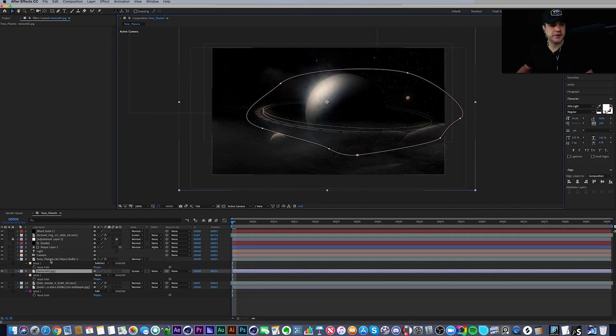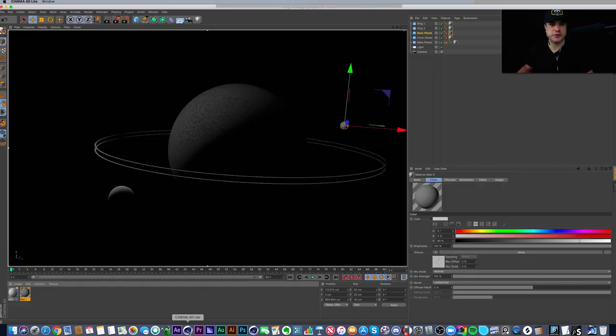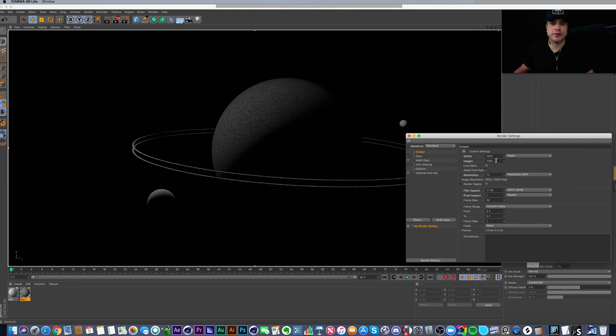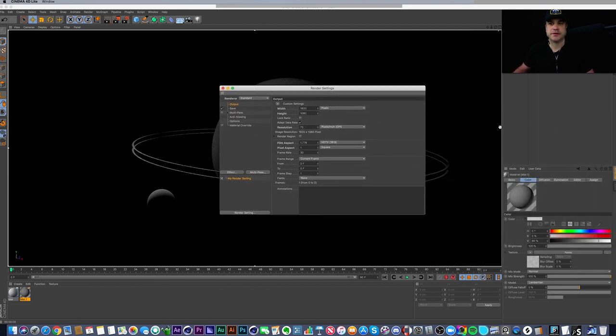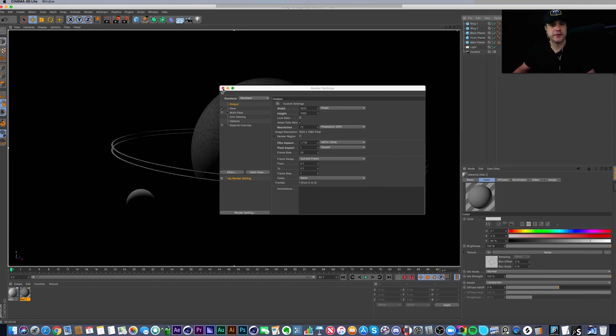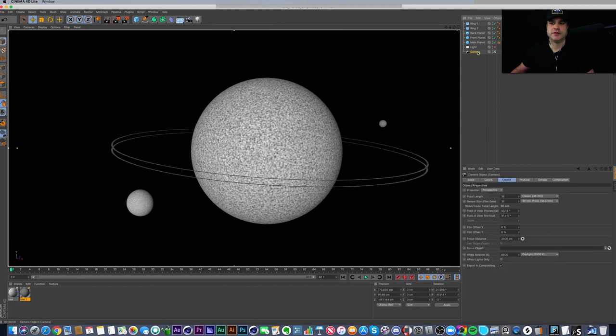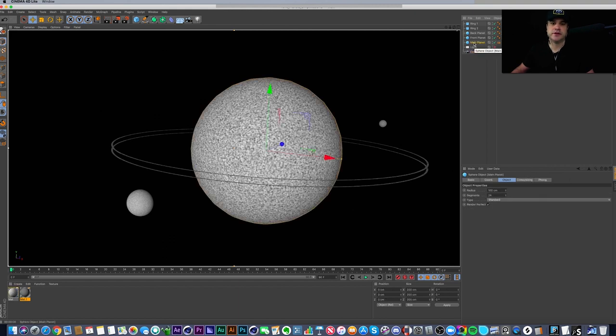Let's jump into the Cinema 4D file. This is a very simple scene set up at 1920 by 1080, 30 frames per second for this single style frame. If I turn off the light you can see everything better. There's a simple camera in the scene just to get the positioning I wanted on the planets, and a light. All this is is a sphere — my main planet — set to a radius of 100 centimeters.